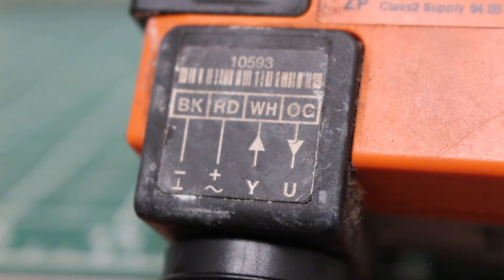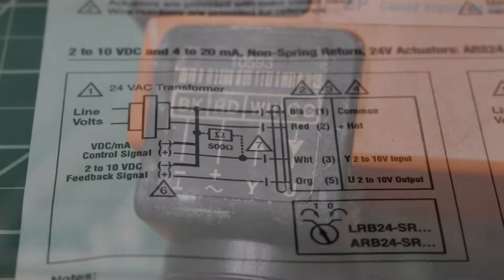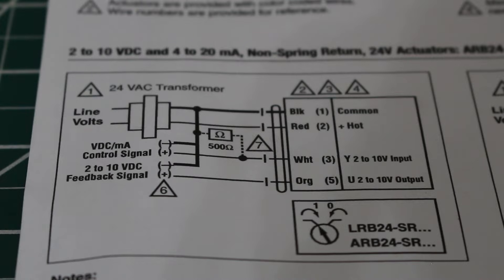This type of actuator comes with 4 wires: a black wire, red wire, white wire, and orange. Here I have a diagram for this specific actuator, and the same wiring applies to the following model numbers: ARB24-SR, LRB24-SR, ARX24-SR, and LRX24-SR.